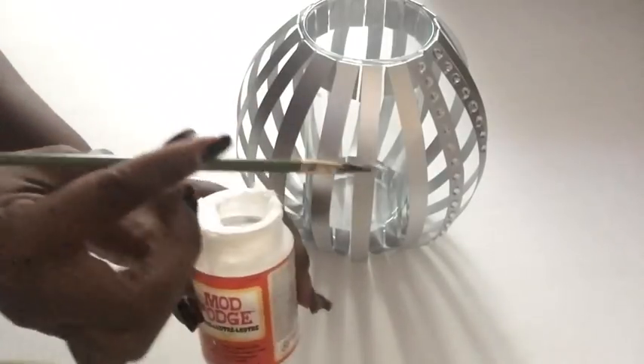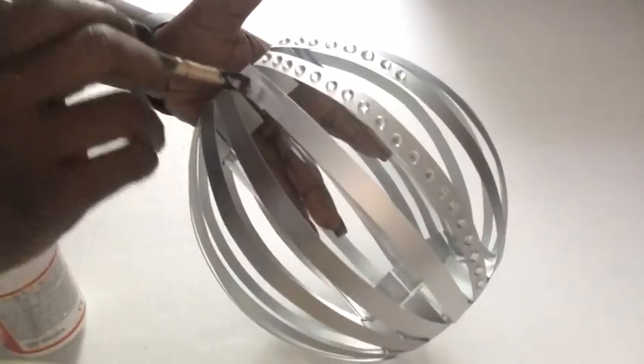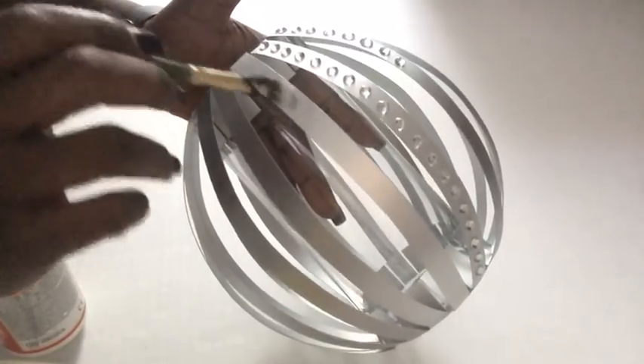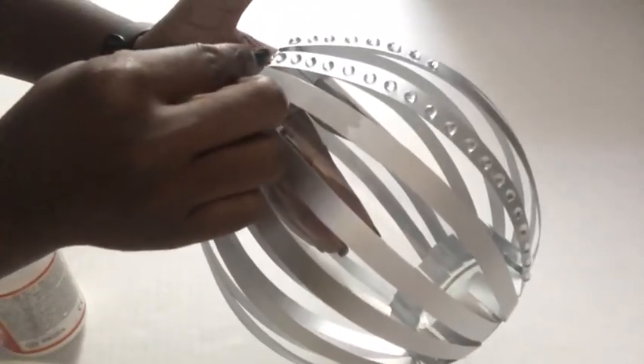I took a small brush and I'm going to be using the Mod Podge just to brush it down — not all the way down, just at short intervals so it doesn't dry out — and then you put on your gems.